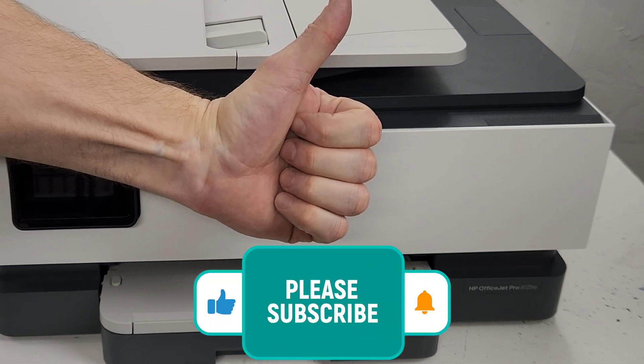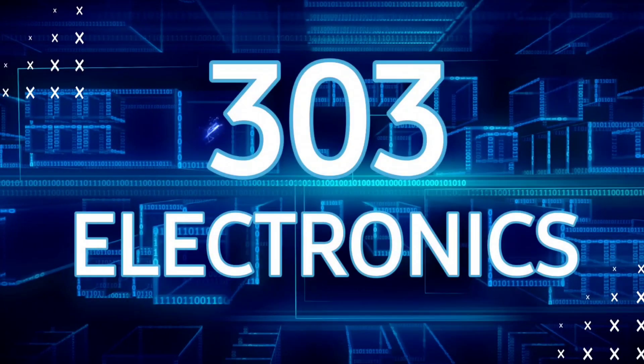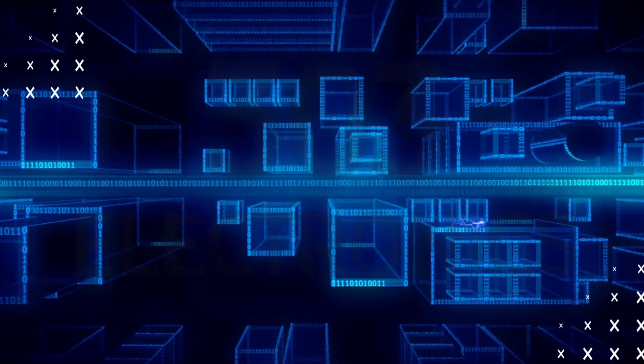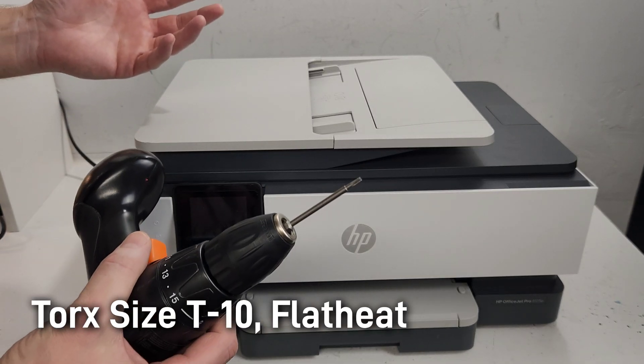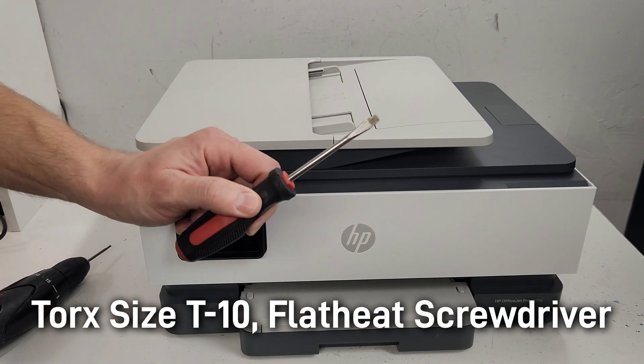Please don't forget to like this video and subscribe to my channel. Let's get started. We're going to need a Torx size 10 screwdriver tip in order to do this, and also a flathead screwdriver.